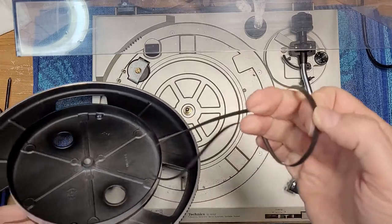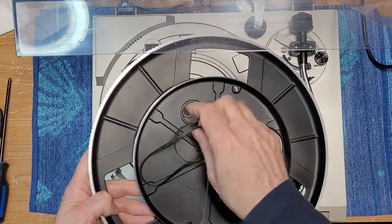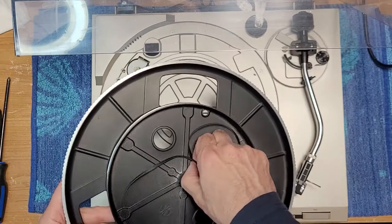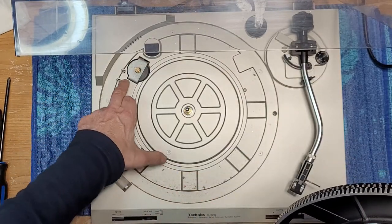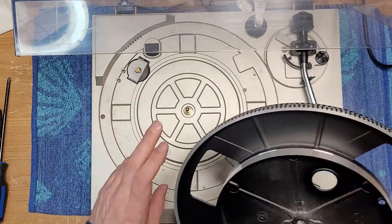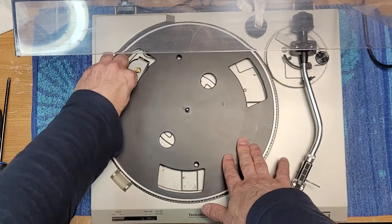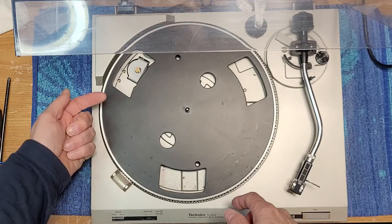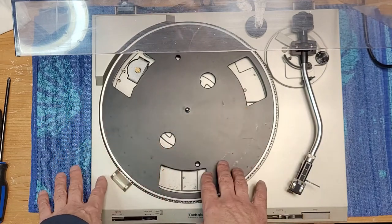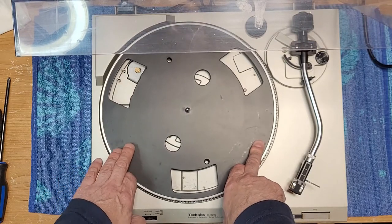I'm going to throw this in the microwave and boil it for about four or five minutes just to retighten it and clean it as well — boiling dust cleans off the belt. We'll adjust our speed pots too. I'll probably adjust them from the bottom because when you do it from the top, you have to stop it every time, make an adjustment, start it up again. Whereas from the bottom you can do it on the fly, adjusting as it's spinning and dialing it in with the strobe light. I'll probably end up doing it from the bottom.